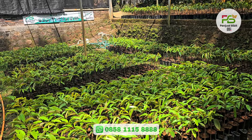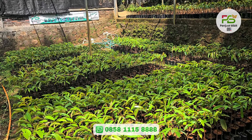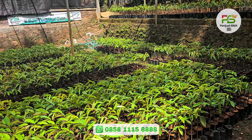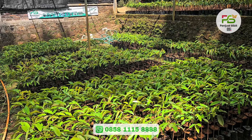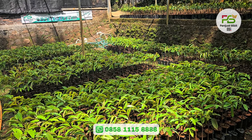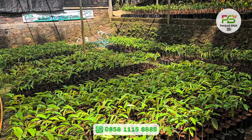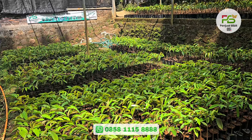Untuk pembelian 20 hingga 60 bibit, masih kita kasih harga Rp45.000 per bibit. Untuk pembelian 100 bibit, kita kasih harga Rp35.000 per bibit. Untuk pembelian 200 bibit, kita kasih harga Rp25.000 per bibit. Untuk pembelian 500 bibit, kita kasih harga Rp20.000 per bibit.